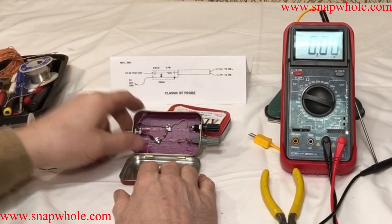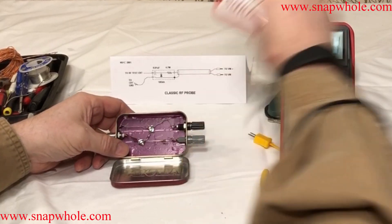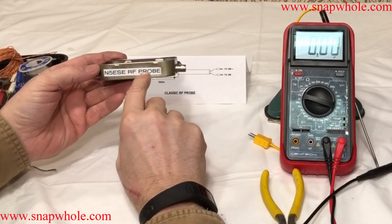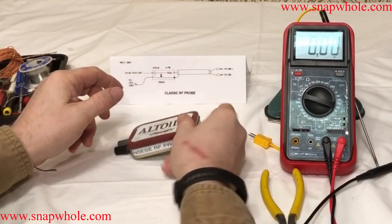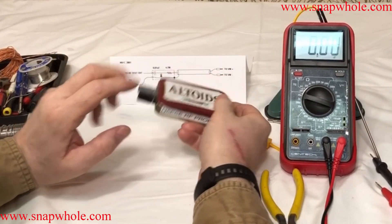This side goes to the circuit to be tested, and this side goes to the multimeter. I put a nice label on it: N5ESE RF probe. So let's give it a test. I need to find cables and the leads to the multimeter.